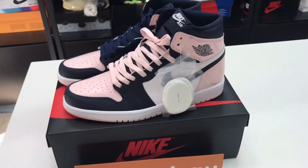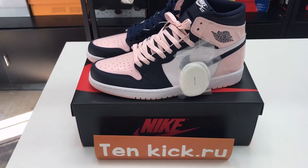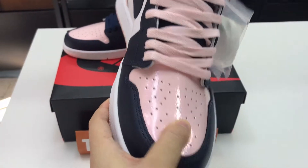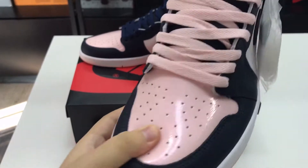Hello guys, welcome to my channel. Let me introduce these sneakers and show you the details. The material is leather and it is very soft.